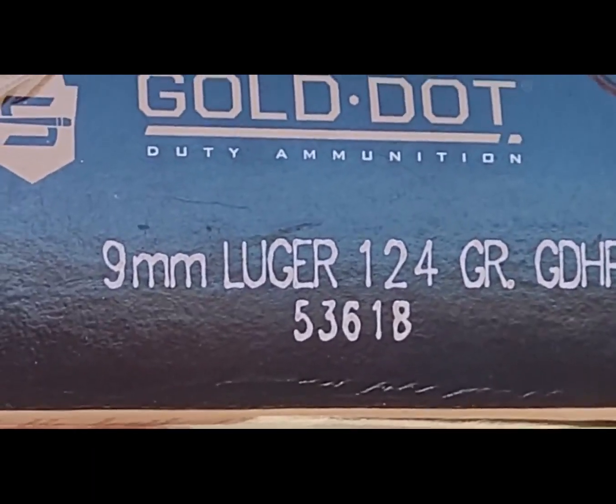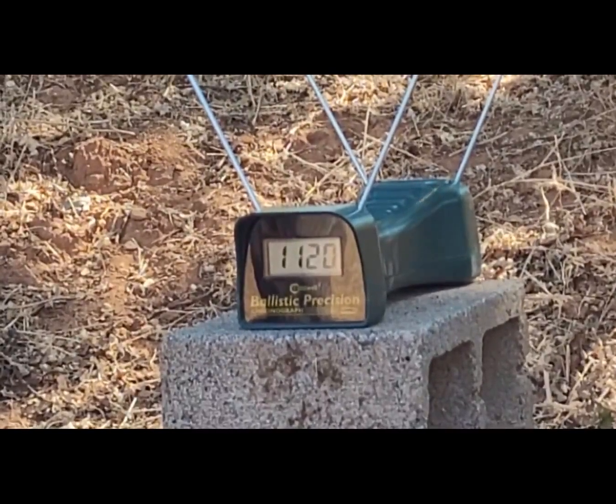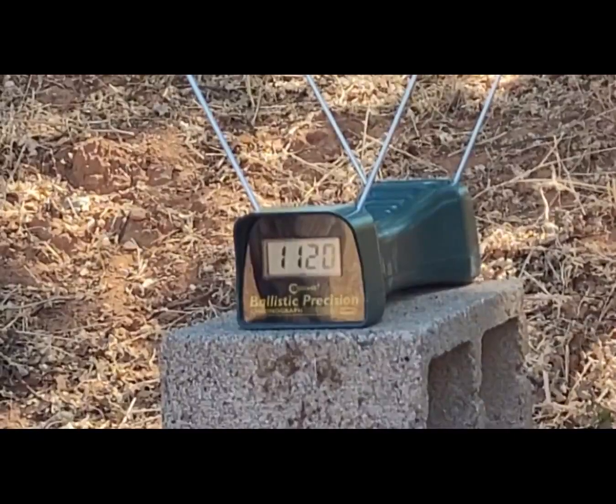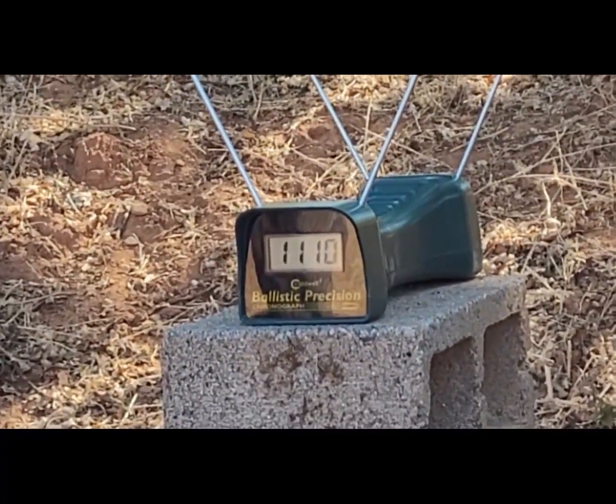Up next is the 124 grain Gold Dot, shot from nine feet with the M&P Shield three inch barrel. Readings coming in at 1082 and 1110.